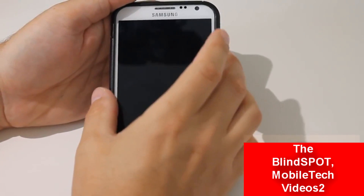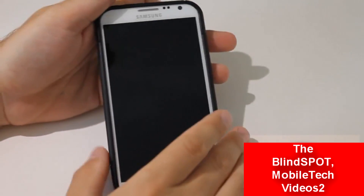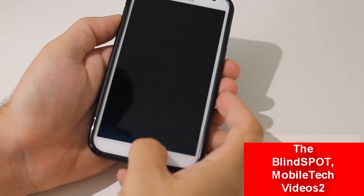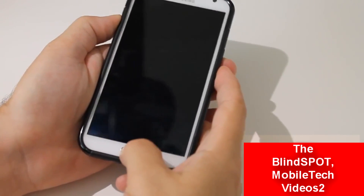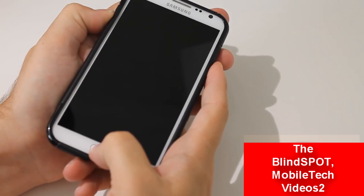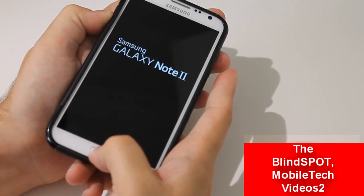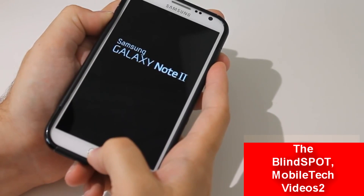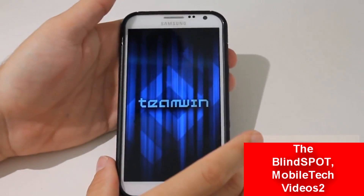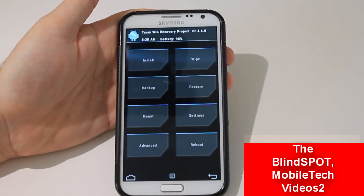So let's get started. First thing, our phone is turned off here. This is our Note 2. In order to get into recovery, we need to hold the volume up, the home button, and the power button. When you see the Galaxy Note 2 logo there, you let go of the power button, but continue to hold the other two. And Team Win Recovery Project pops up and we are in it.